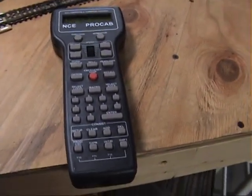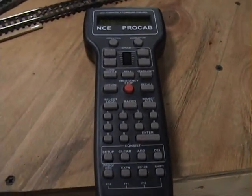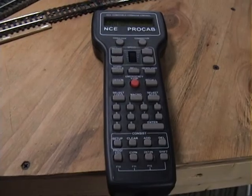Don't get me wrong, the power cab system is good, but it has its limitations. So let's see this in action.